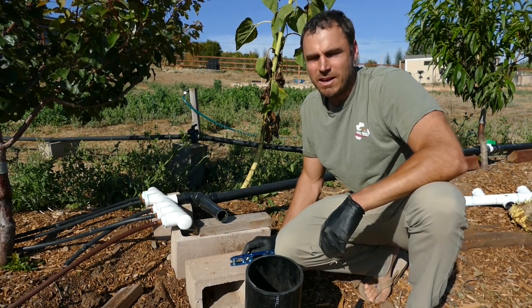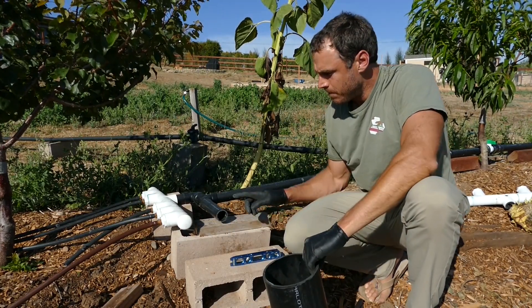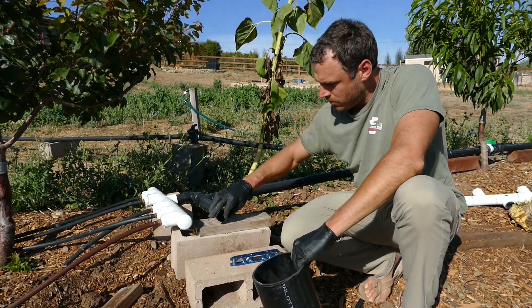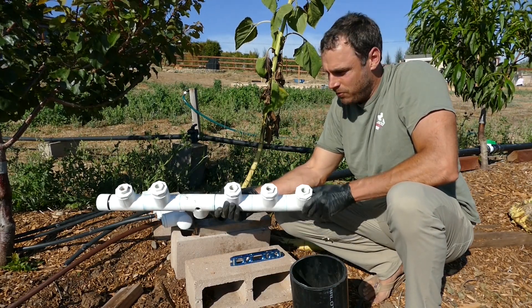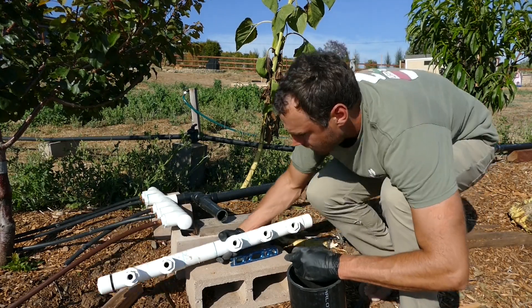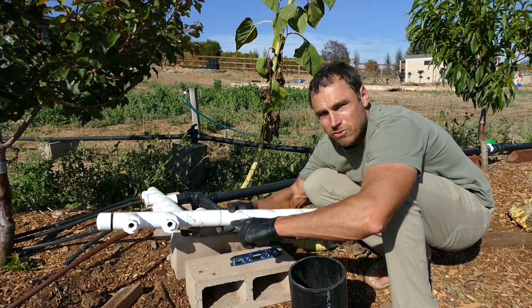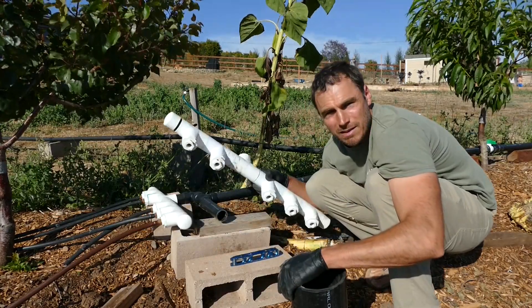Before I drill the inlet hole, I'm going to go into the orchard and mock it up to make sure it looks right, because if you drill in the wrong spot you can't undo that. Now we're down here in the orchard — here's the new distribution box and here's the inlet pipe where the old one was. The old one was just kind of like a manifold, and the problem with it is that it's too hard to get it perfectly level side to side. The front two outlets steal most of the water and the back ones don't get as much, so that's why I'm abandoning that system.